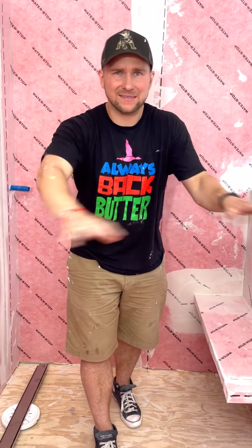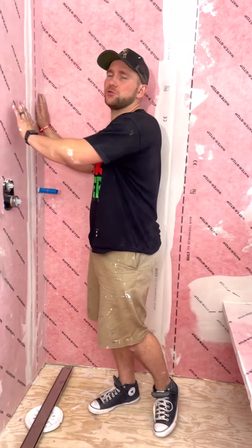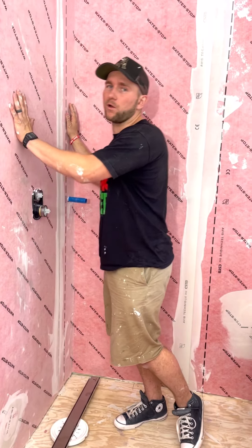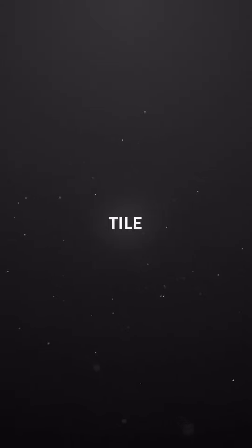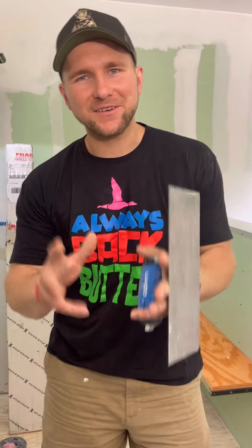This entire Guru shower system was less than 600 bucks, which is insane because the quality is unbelievable. On today's vlog, we're going to talk about how to do your walls and how to make them 100% waterproof with the Guru membrane.